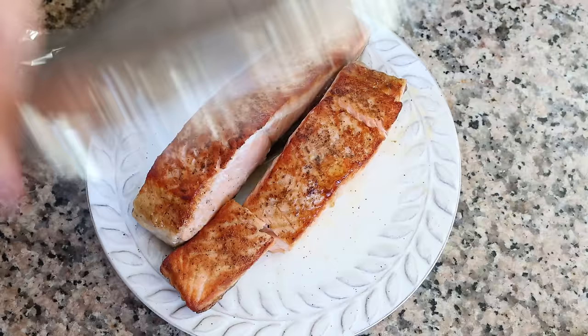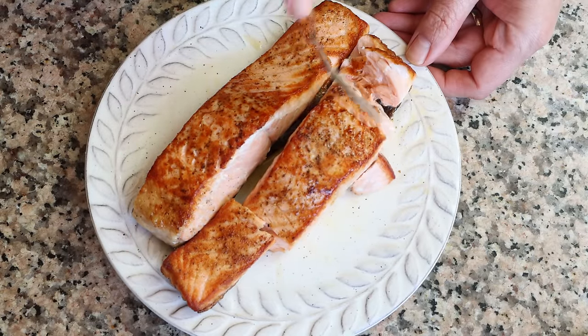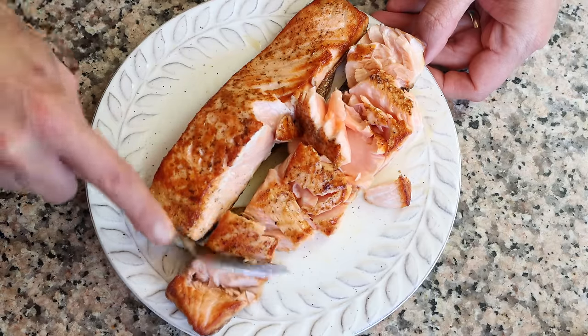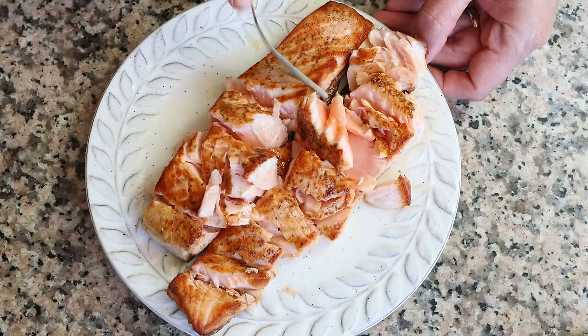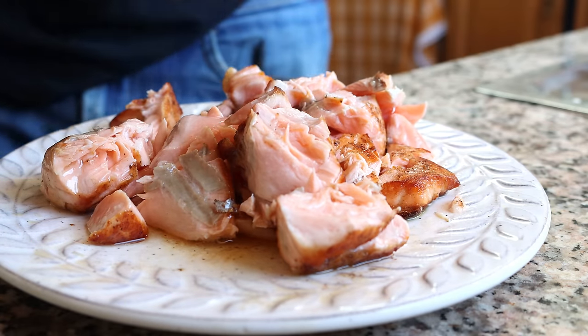While the pasta is cooking, let's move back to the salmon. Using a fork, I'm going to start flaking the pieces of salmon to end up with some big chunks. Once flaked, I'll remove the skins from the pieces of salmon — as you can see, after cooking the salmon with the skin on, you can easily remove it.